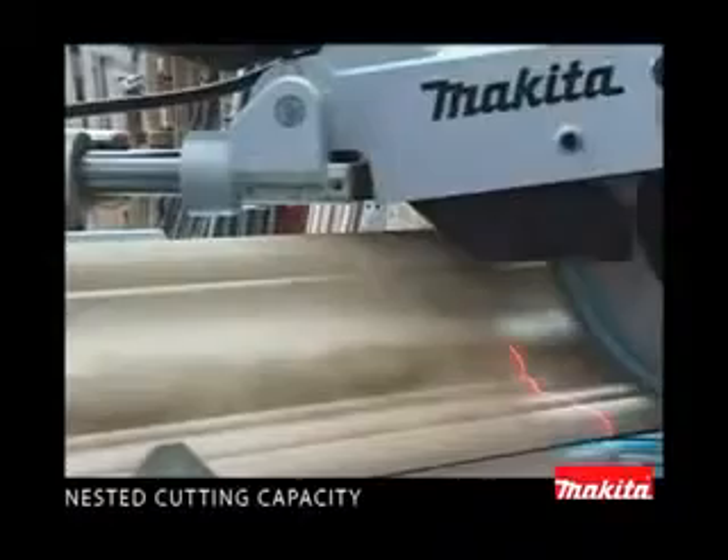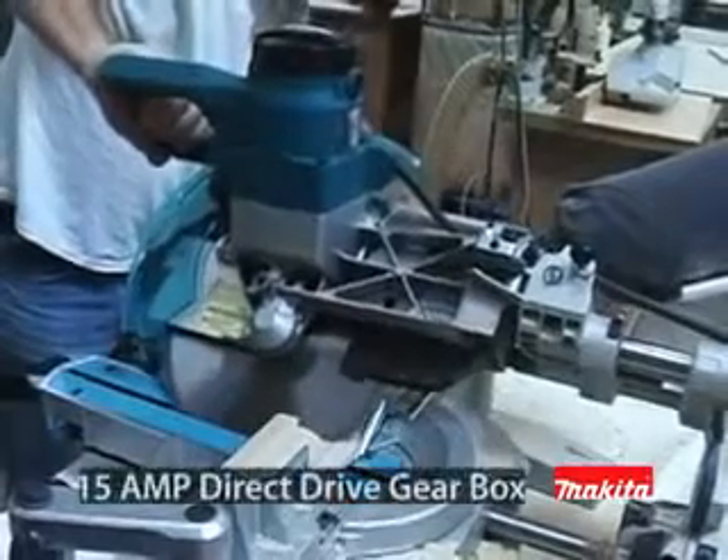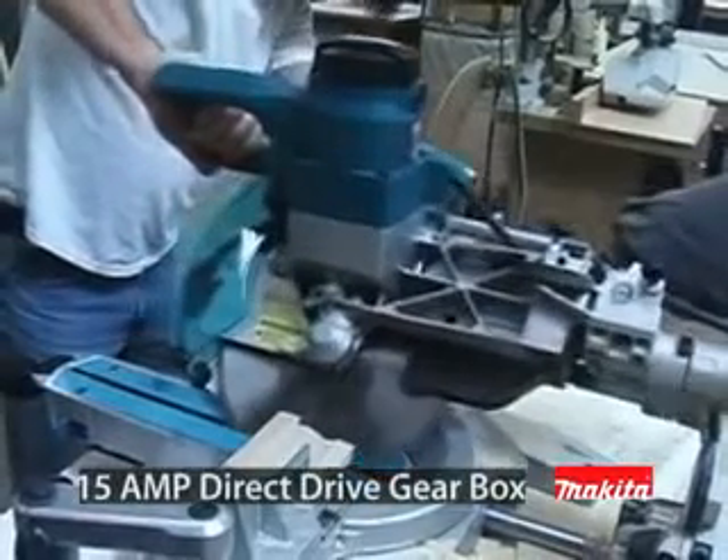The LS1216L is built to cut up to 8-inch crown molding and 15-inch cross cuts — the largest capacity in its class. The key is patented Makita technology with a 15-amp motor, direct drive gearbox system, and a retractable rear blade guard system to increase cutting capacity.